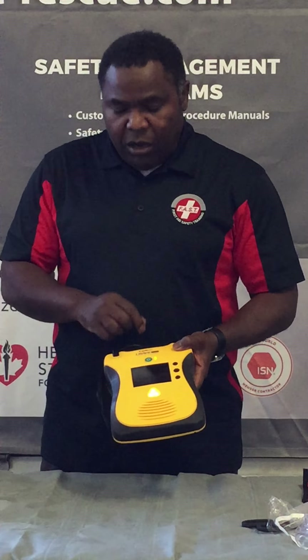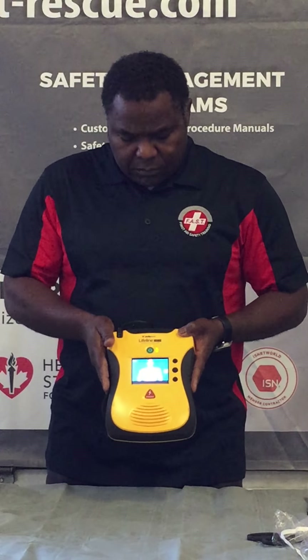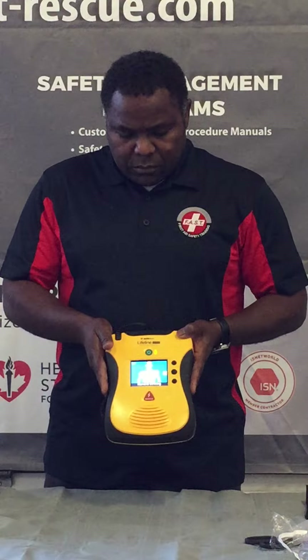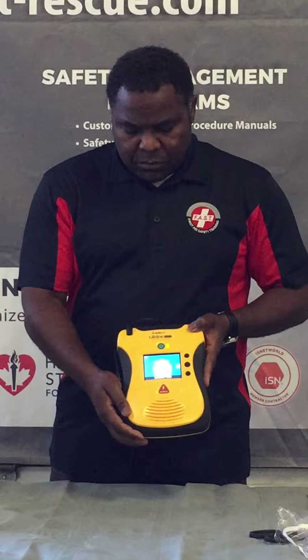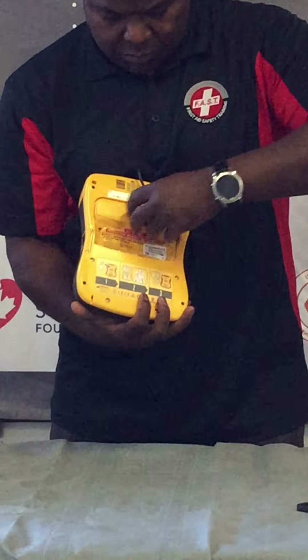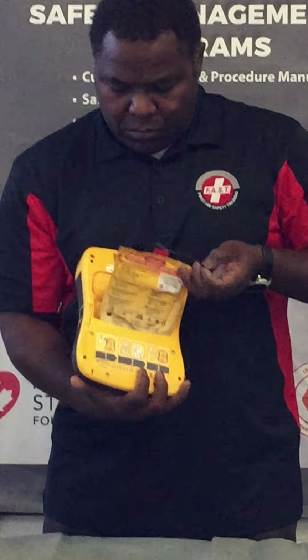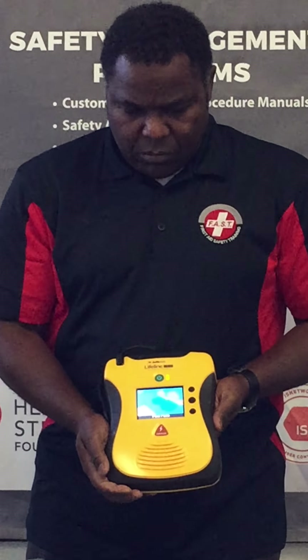When the AED is on, call for help and follow the instructions to apply the pads. Remove clothing from the patient's chest. Locate the pads package in the back of the AED, tear open the pads package, peel the pads from the blue liner, and apply the pads to the patient's bare chest as shown.